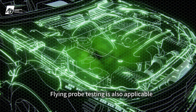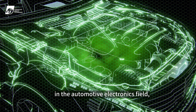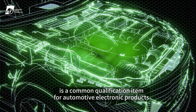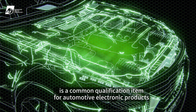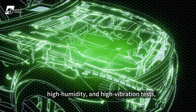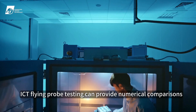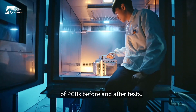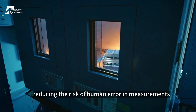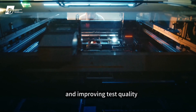Flying probe testing is also applicable in the automotive electronics field, where board-level reliability testing is a common qualification item for automotive electronic products. Faced with various high temperature, high humidity, and high vibration tests, ICT flying probe testing can provide numerical comparisons of PCBs before and after tests, reducing the risk of human error in measurements and improving test quality.